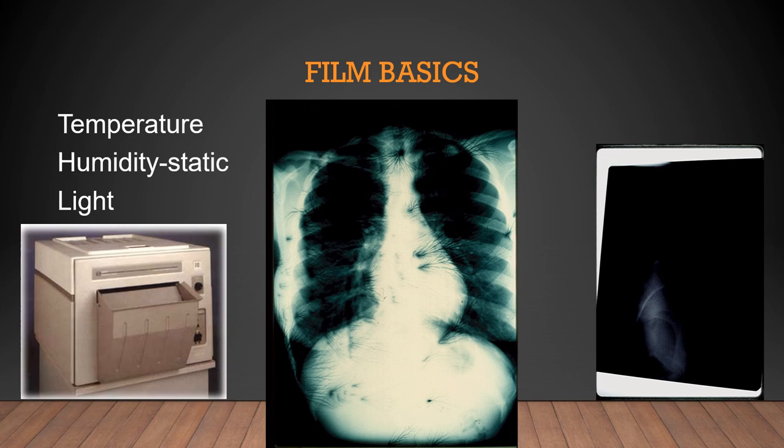A new cassette arrived at a hospital and instead of cleaning it as required, someone just put a piece of film inside. If there is static on a cassette and you place film inside, you will put static on the film. This is called lightning rod static. Radiographic film is sensitive to high humidity — static increases when humidity drops below 40%. The lightning rod branch patterns visible on the x-ray were from static electricity pulled to the film the moment it was placed inside that cassette.